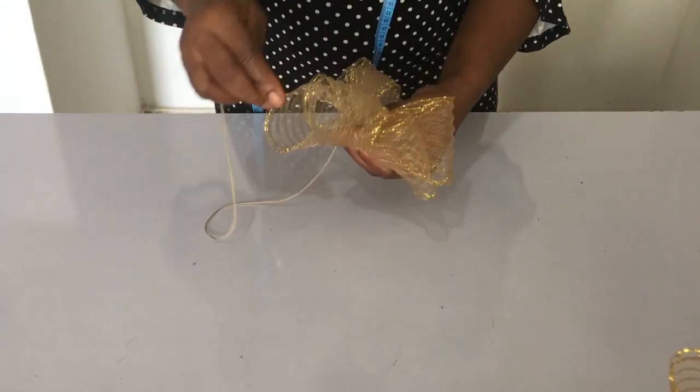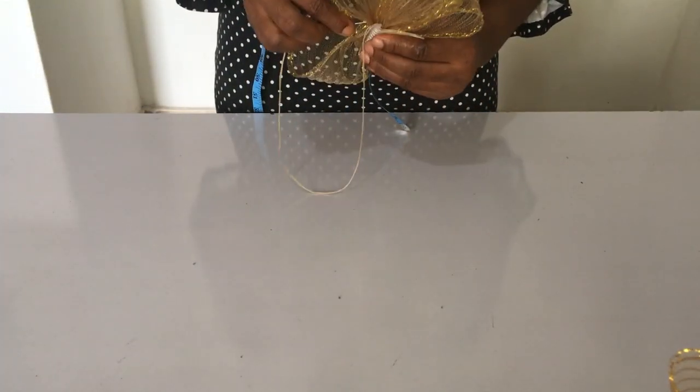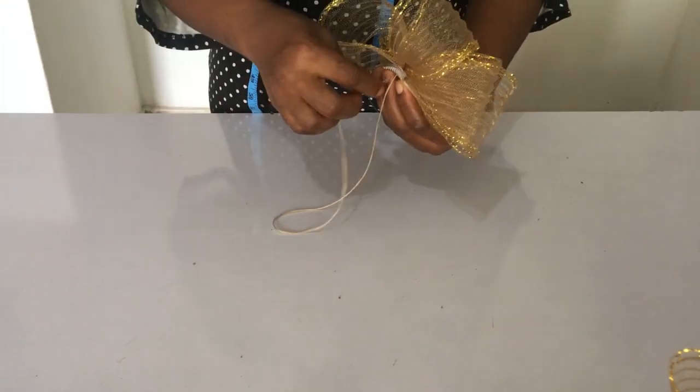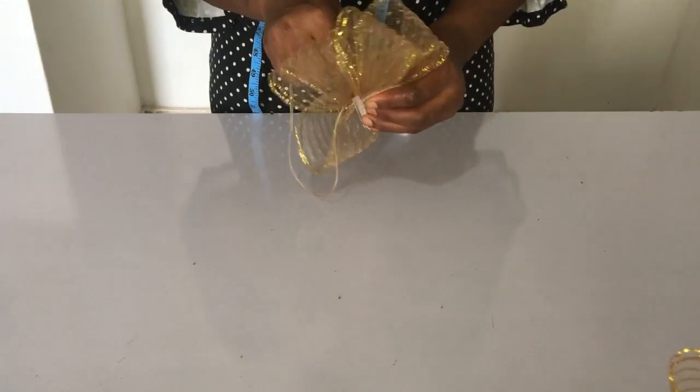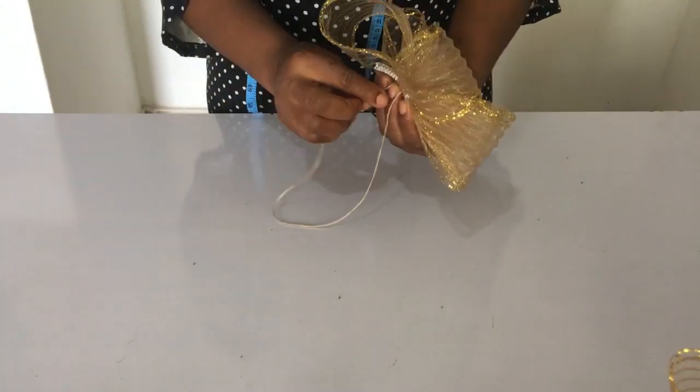Now I'm attaching my comb to it. It's a quick crinoline — you can make this within five minutes and it's under one dollar, isn't it marvelous? So now I'm sewing my comb to the crinoline base.